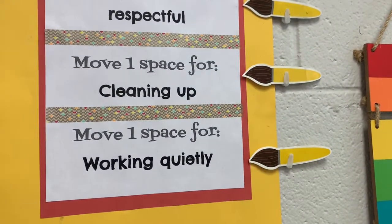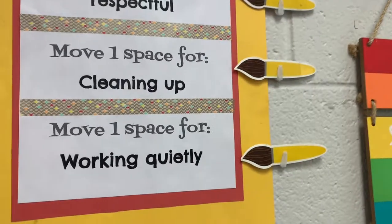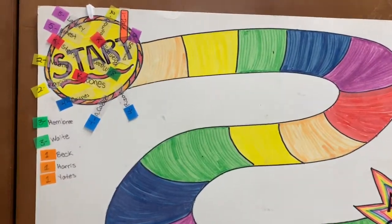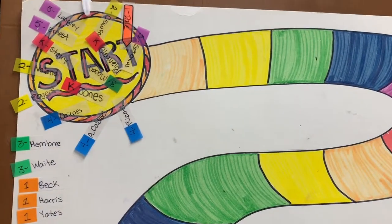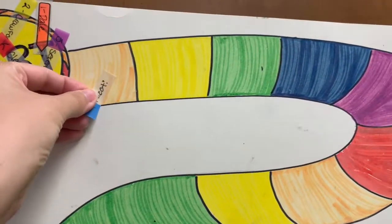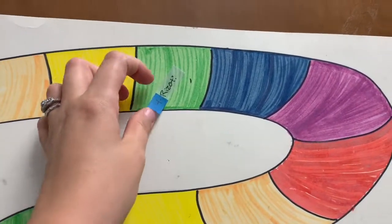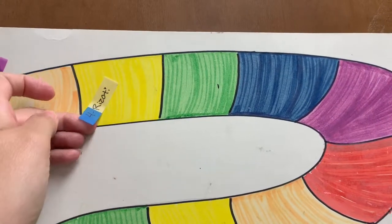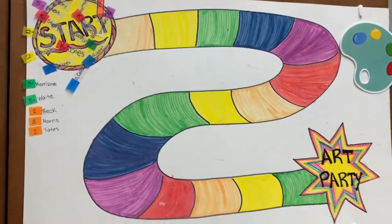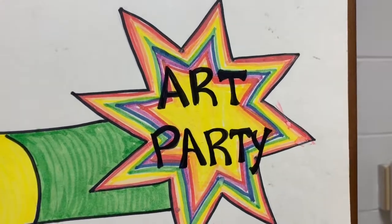You get to earn the third paint brush and move another space for working quietly. Remember, you want to be at table talk level when working independently on your projects, or at level zero — no talking when Mrs. Hooper is talking. Every class in the school has their very own game piece. When you earn those paint brushes for listening, being respectful, cleaning up, and working quietly, you get to move a space on the playing board for every paint brush you earn. If you keep all three paint brushes, you get to move three spaces. If you lose one, you only get to move two, one, or zero spaces. When you reach the end of the game board, you get to have an art party.